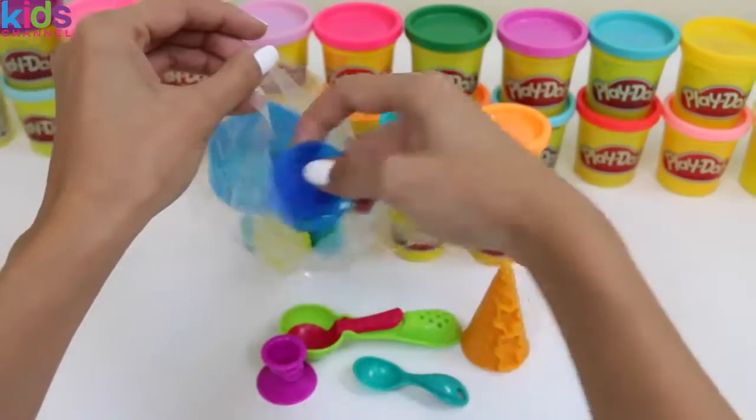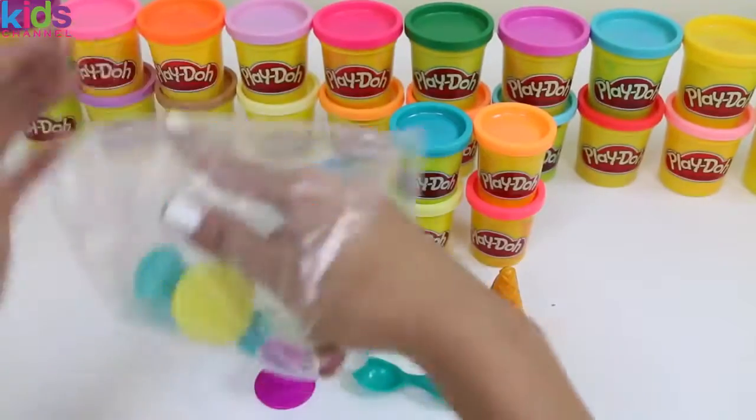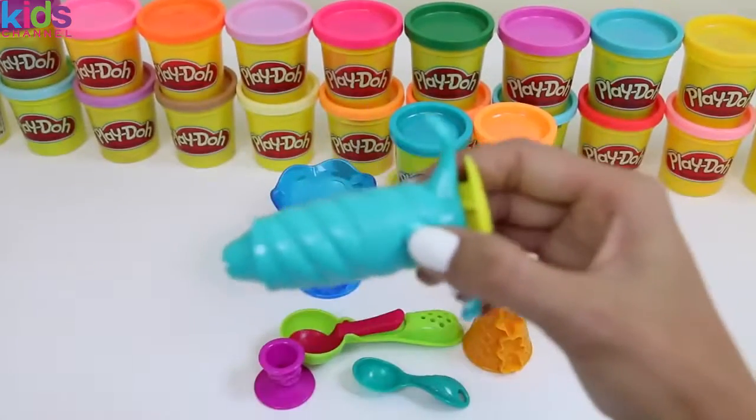Let's open this up. Here's our sundae cup — can't wait to make a sundae. And our Play-Doh extruder.